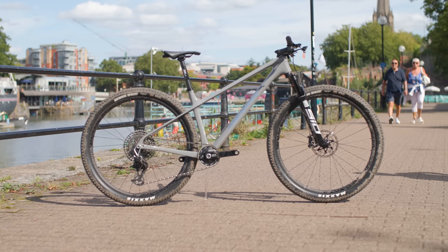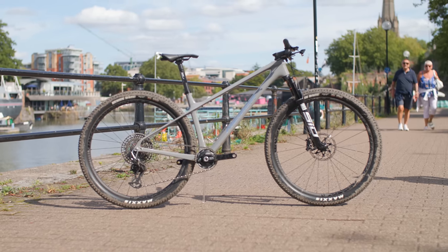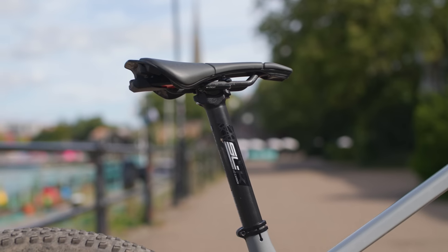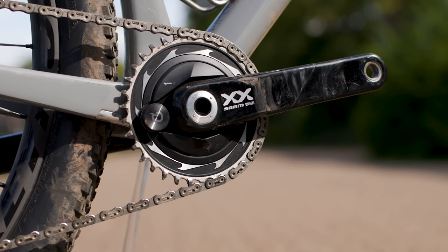With that short seat tube and the standard diameter, you can even slap on a long travel dropper post if you so wish. That does beg a pretty big question — this bike costs £9,000, for a hardtail, and it doesn't come with a dropper post. Should every cross-country bike like this come with a dropper? Or are you happy with some old school high posting? Let me know your thoughts in the comments.